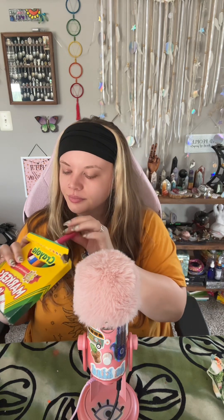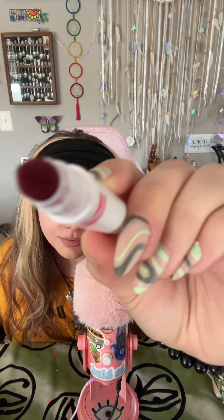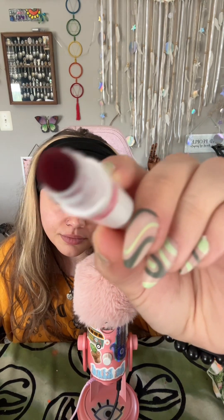Now I want to use markers to color some stuff in. Pink marker for some of the colors. And we'll go in to add some white lips as well.